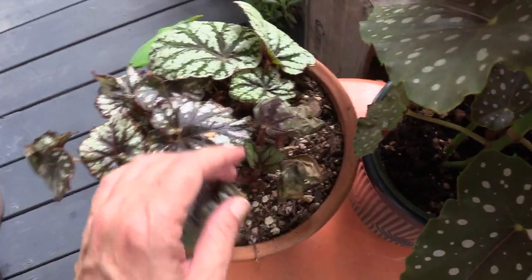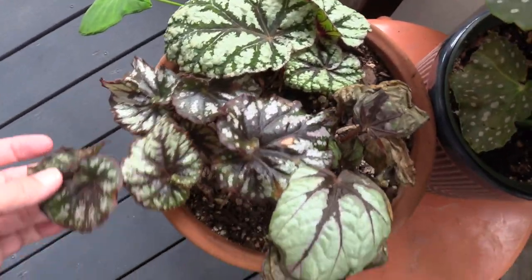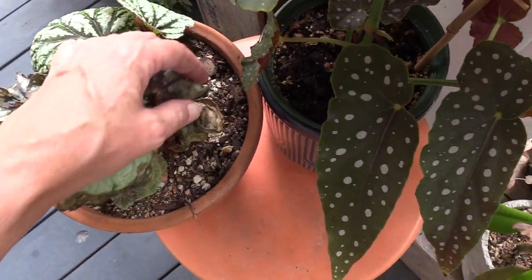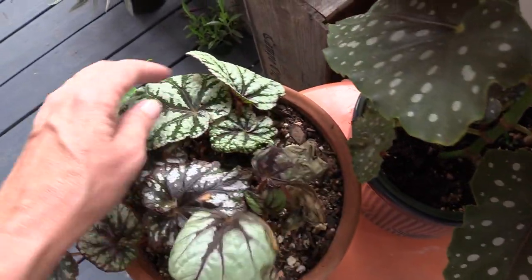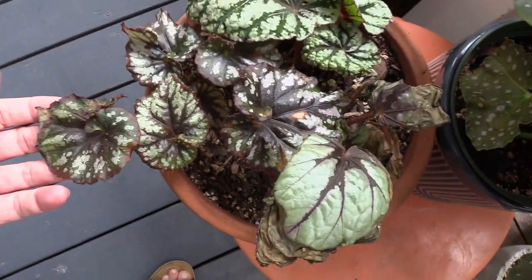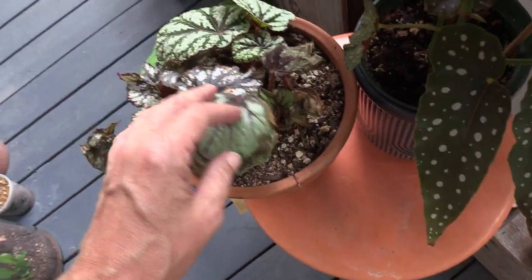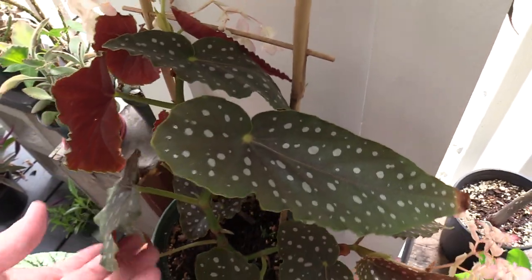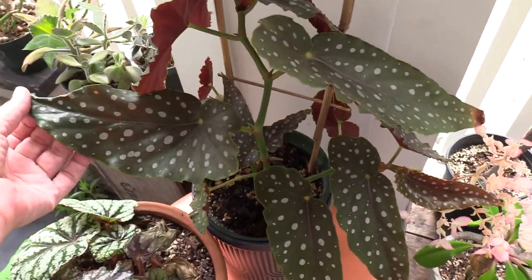Then I have these little sad guys — they weren't sad when I bought them. They're sad because it's been really hot and I had them in a bad location where the sun was just blasting them. Hopefully they'll recover — I'm sure they will.